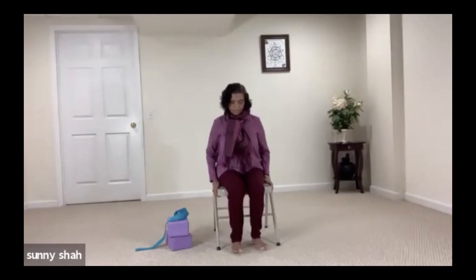Bring your awareness to your breath. We are going to open our practice with three vibrational sounds of Om. Bring your hands to the heart. Breathe in.